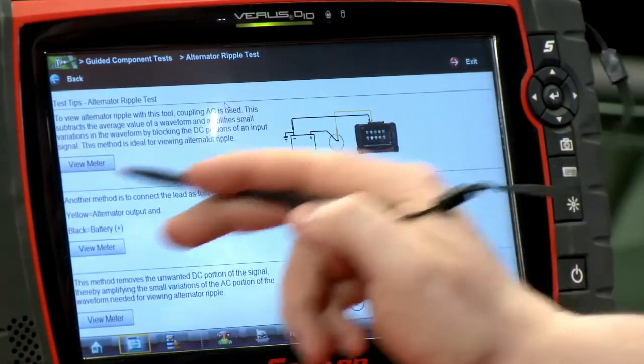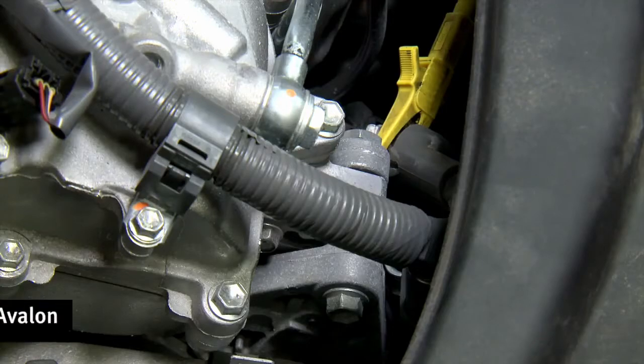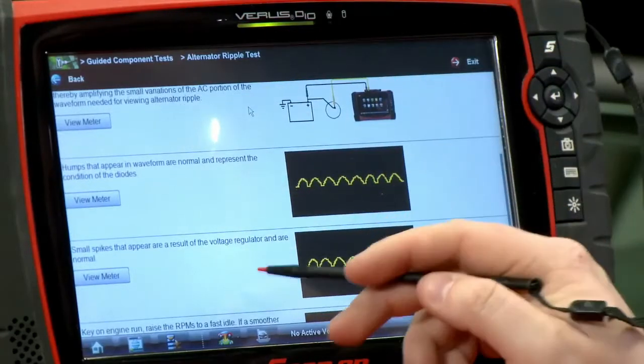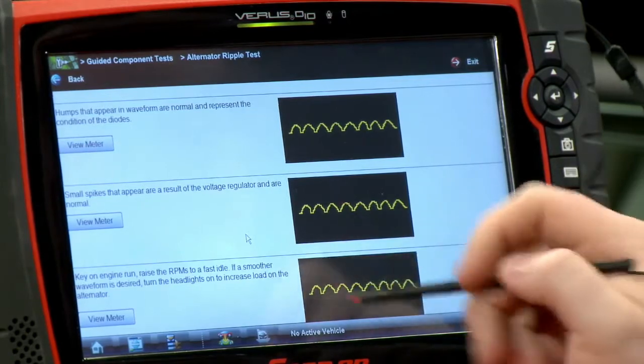It's going to load up and in the second section it says here's how to hook it up. Plug the yellow to the alternator output and the black to the battery positive. That's how we already have it hooked up on this car. Scrolling down a little further, it gives us a few indications of what a good pattern looks like.